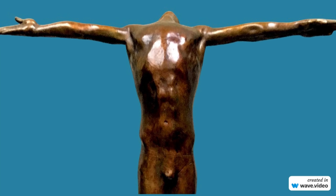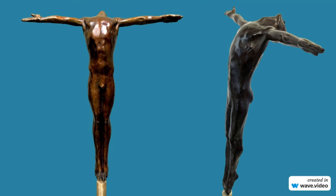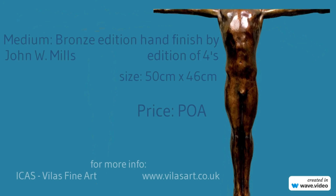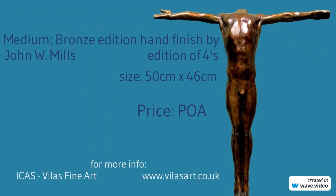The Somersault collection features a series of figures in various poses and positions as if they were mid-dive. The sculptures capture the sport's grace and athleticism, conveying a sense of motion and energy.